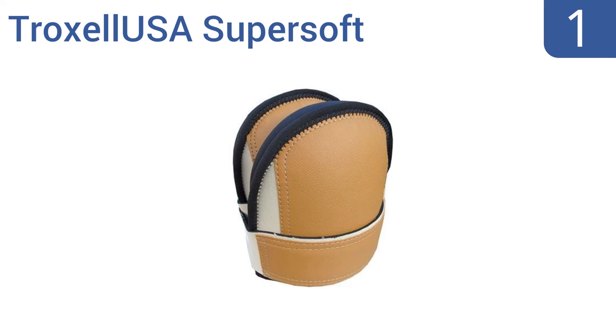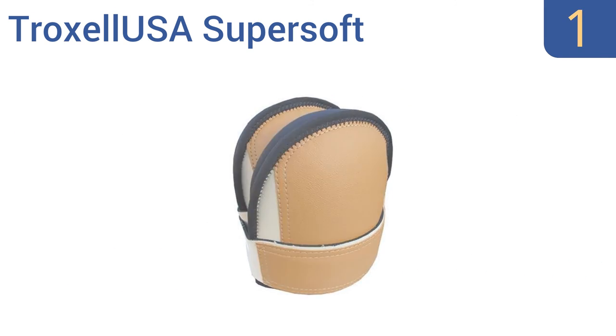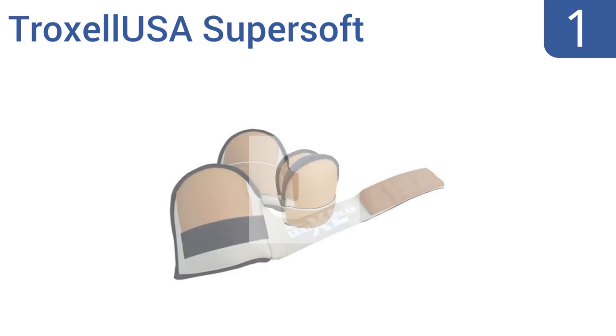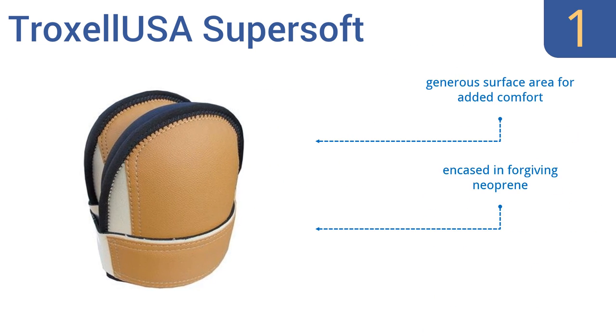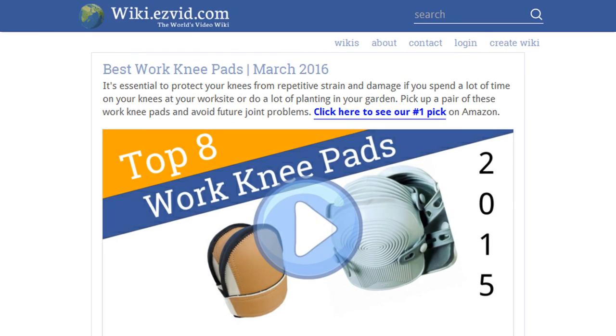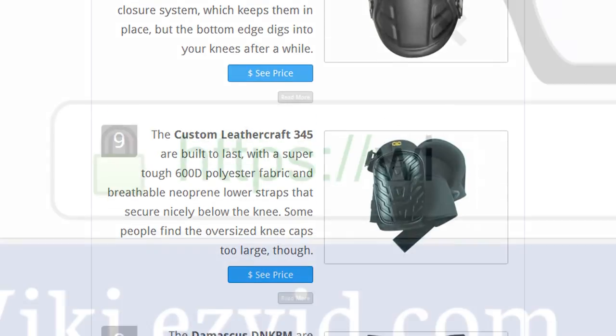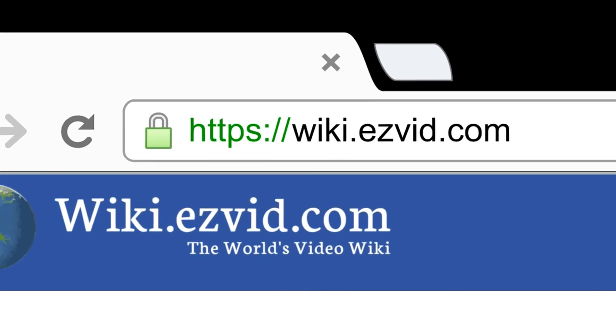And coming in at number 1 on our list, the Troxel USA SuperSoft have a unique patented front strap design that can be fastened quickly and easily without causing pinching or rashes. They're made in the USA and machine washable for easy maintenance. They have a generous surface area for added comfort and are encased in forgiving neoprene. They're durable enough for daily use. To see all this stuff, go to wiki.easyvid.com and search for work knee pads, or click beneath this video.